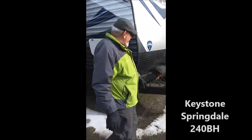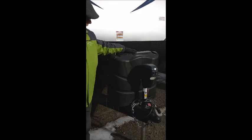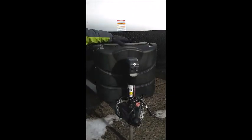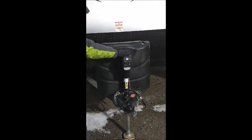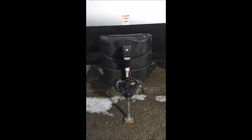The front here is with a nice diamond plate for protection. Two 30-pound LP bottles. Got a real nice electric jack with a little light on here to help you when you're backing up, unhooking or hooking up.